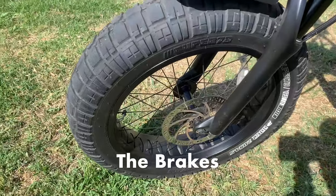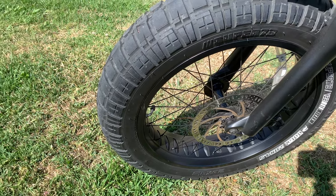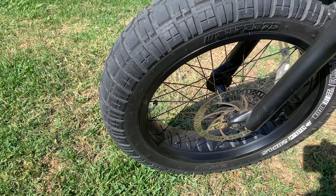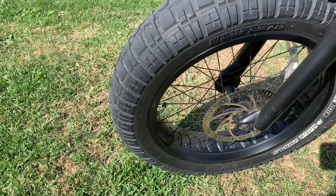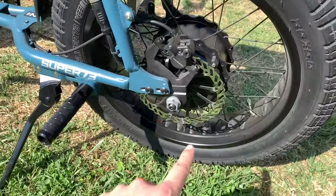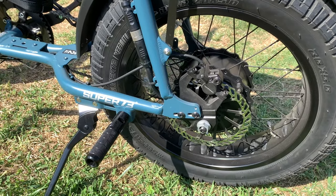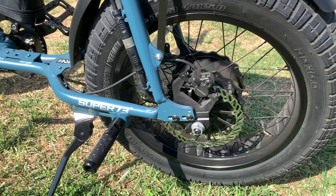Moving on to the brakes — I haven't had any issues. A lot of people swap to Magura or Tektro brakes, but the hydraulic Tektro is fine. In my previous review I said the rotors were too thin, but in reality they're fine. Over time, due to the weight of the bike, they will warp a little, which is totally normal. When they warp they make a squeaky noise — I actually had to change my back rotor because of this. It's common with Super 73s.